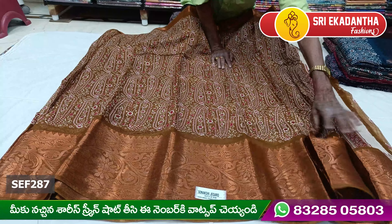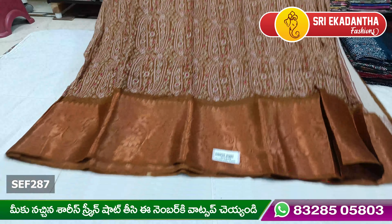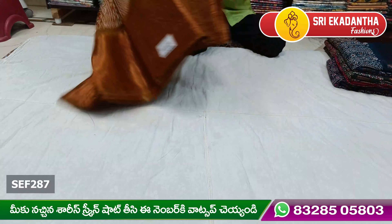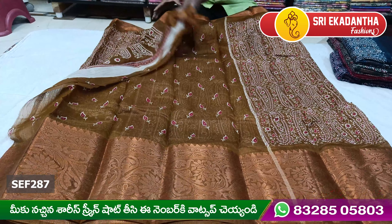Hi, welcome to Sri Akadamita Fashion. Today I am going to show you a very good quality trending design. The design is a very special design.